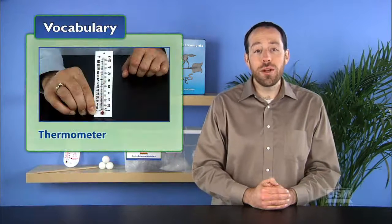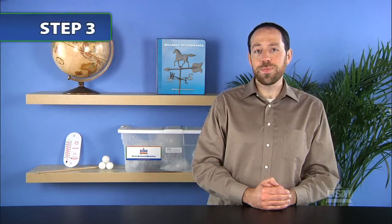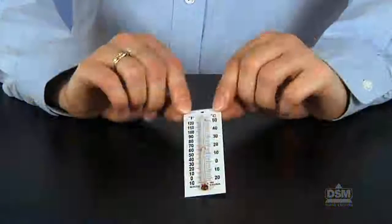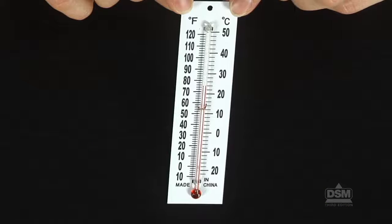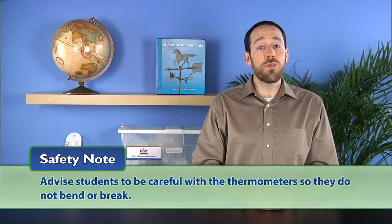Ask students: what is a thermometer? Guide students to understand that a thermometer is an instrument used to measure temperature, and give them the opportunity to share their experiences with thermometers. Next, divide the students into teams of two. Distribute a thermometer to each team and let them study it carefully. Advise students to be careful so they do not bend or break the thermometer.